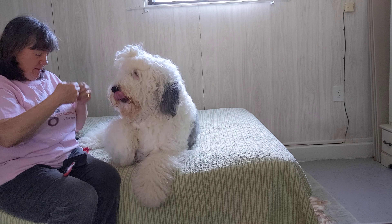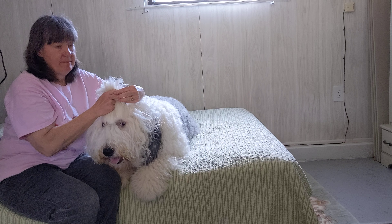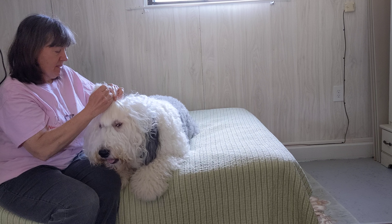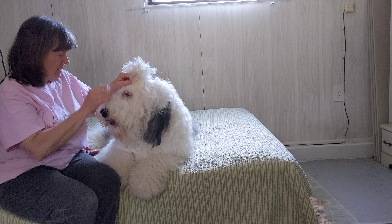Okay, this is day three of self-quarantine and talking to deaf dogs. Let's talk about the importance of these guys being able to see, especially with this breed. This hair has to be out of their eyes — that's the only way we can communicate other than touch or smell. This is his sign for top knot, which means I'm going to do his top knot.